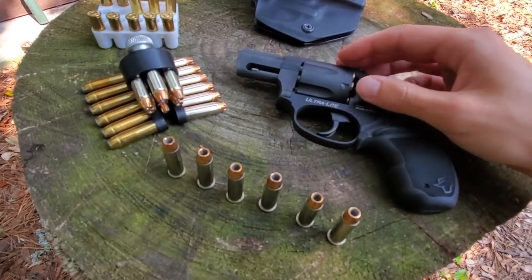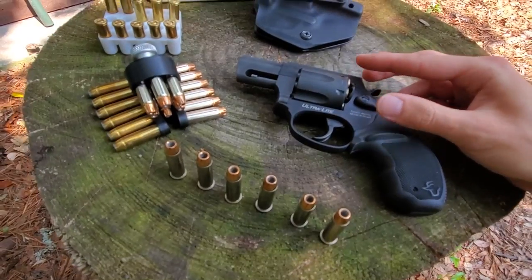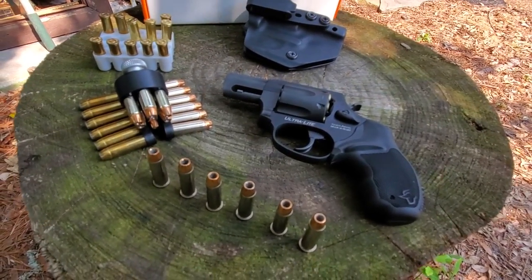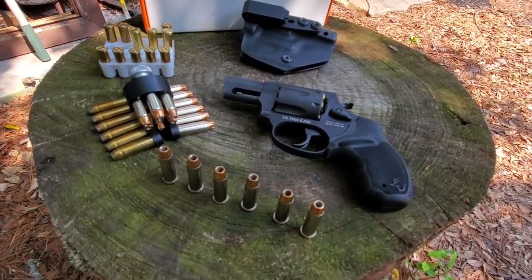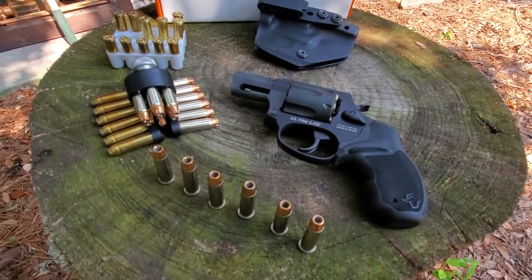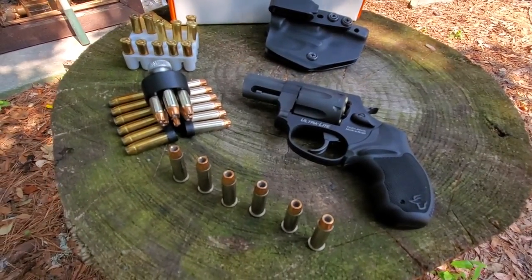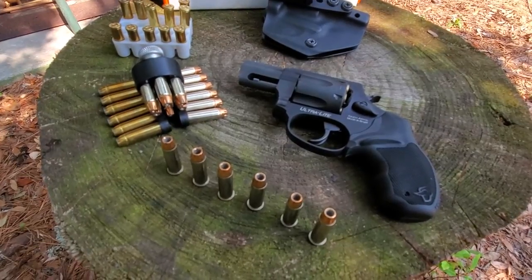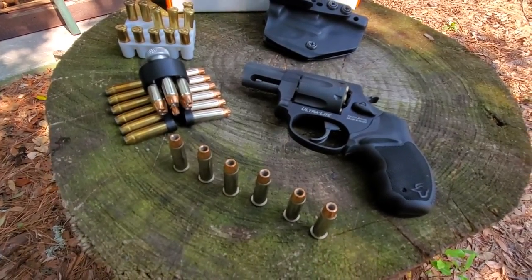I've only put about 20 or so rounds through this gun, which is not a lot, but it is 2021 — you know how it is. I'm comfortable with it. I know where it's hitting. I'm pretty sure it's going to work. It hasn't broken yet, so I'm confident. We'll put more rounds through it when ammo is more affordable.